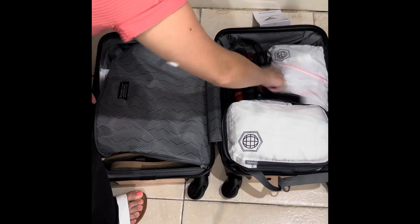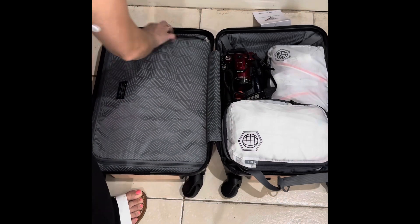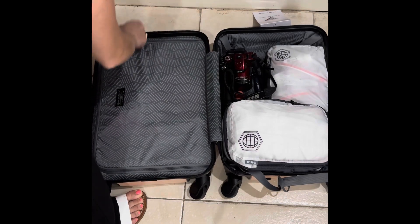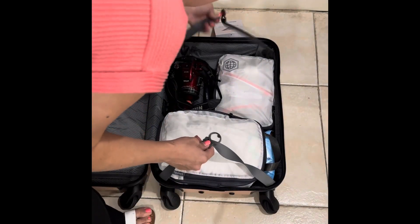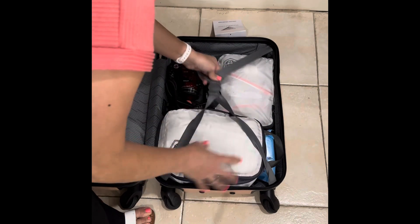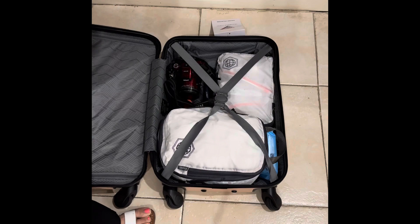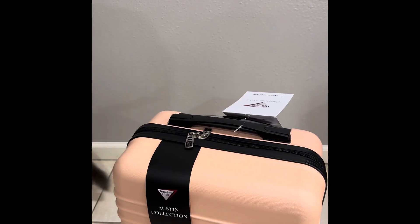I thought I wouldn't have enough room, so I really stepped it up, because I definitely have the space. I'm surprised how smooth I did that, because it's a little tricky. Does Bluebell like it? I think she did.